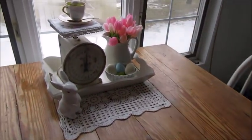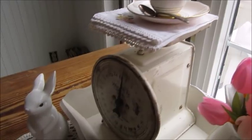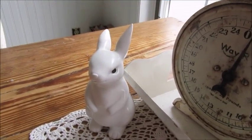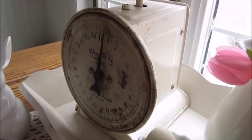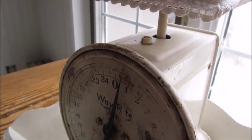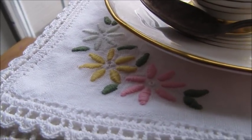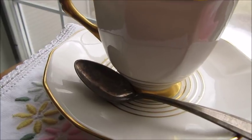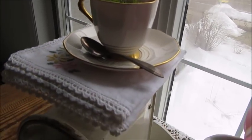Moving on to the table, I have this little display set up here. First I laid down a nice crocheted runner, then added a little bunny that I've had for quite a few years. Then I have a scalloped-edge tray, and inside the tray I put my vintage scale — nice and rusty, which I love. I picked that up at a flea market. On top of the scale I placed a laced-edge napkin with pretty flowers stitched on it, and on top of that a very pale pink cup and saucer with a little vintage silver spoon. Inside the cup I put some reindeer moss and one of those speckled eggs.